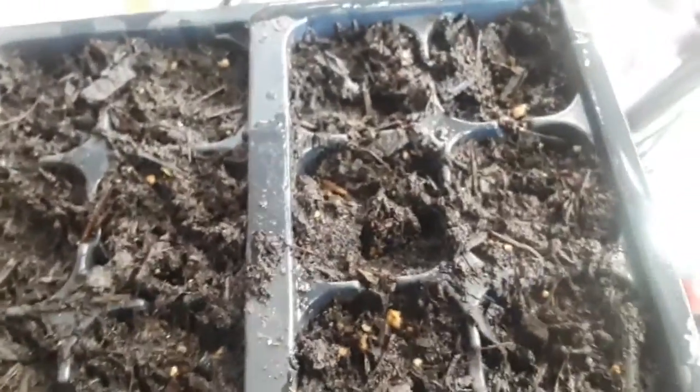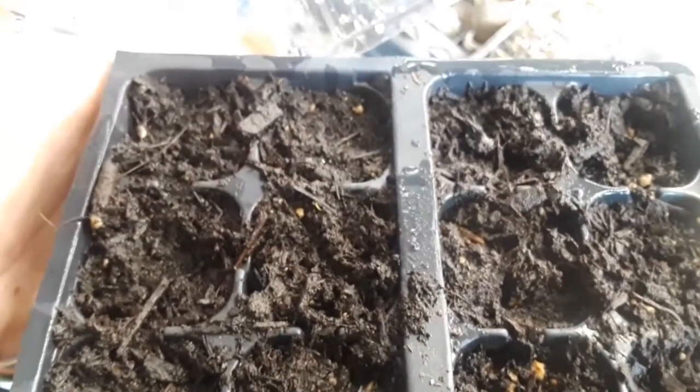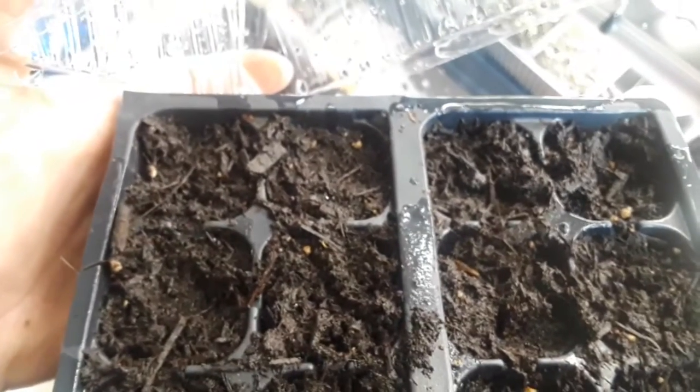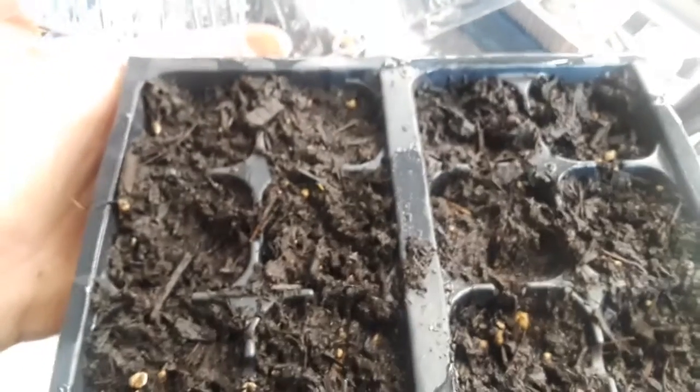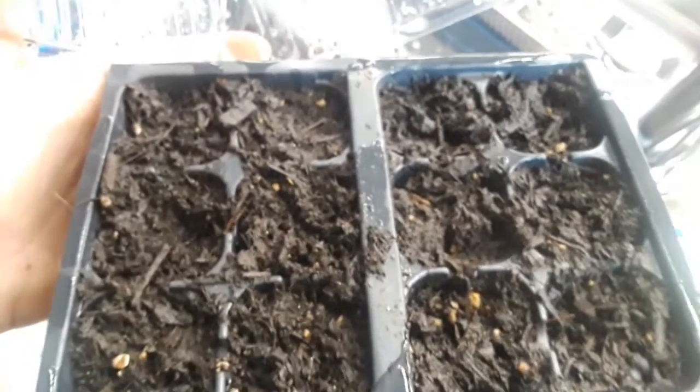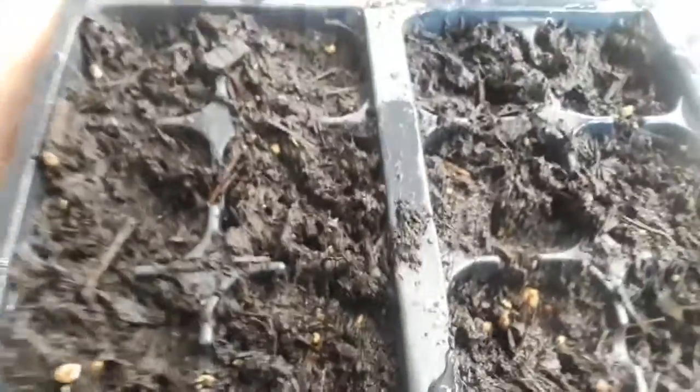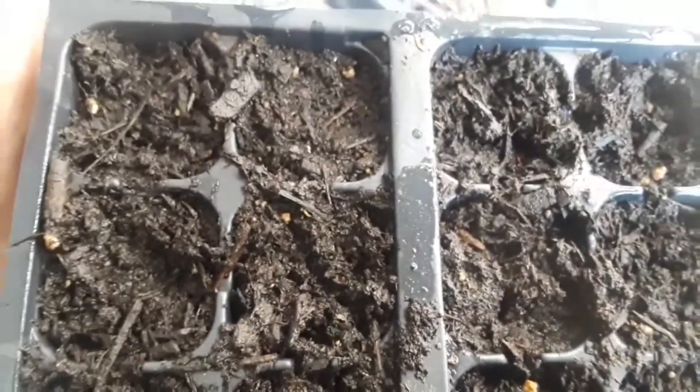These guys are the fennel and I don't see anything in this one yet either, so they'll stay on the heat mat. I have some store-bought fennel out front that has had babies, but I love having fennel because the swallowtails like to lay their caterpillars on them — I've brought them inside, fed them, and watched them transform. The dill came up though; the fennel has not. First time I've tried fennel from seed — usually I just buy plants, so I may have to buy these guys too.